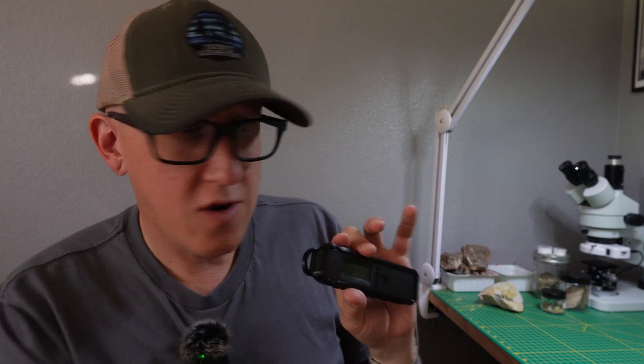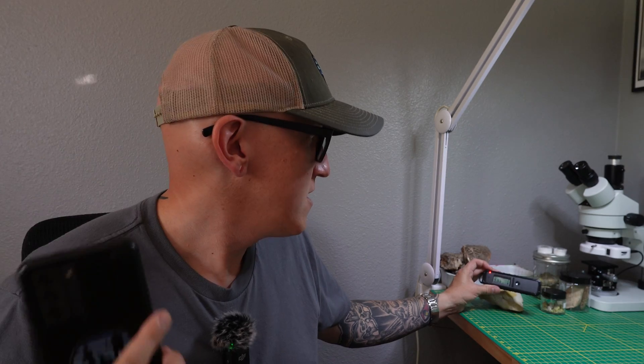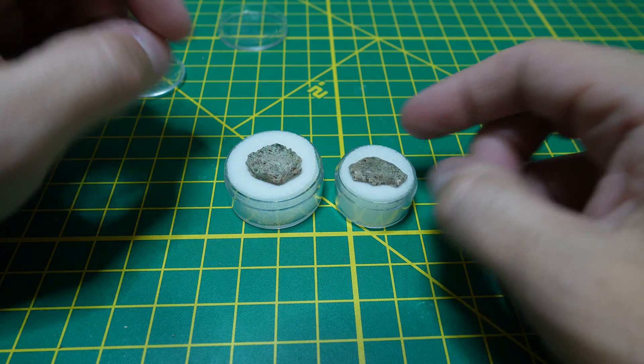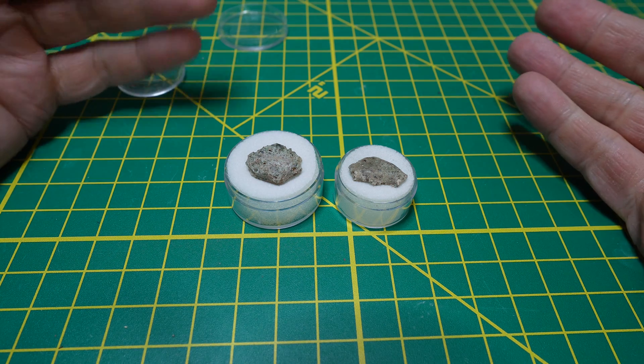You can hear the clicks — they're coming from the phone, not the actual device. I just changed the alarm settings, so as I bring the Geiger counter over to the rock, you can hear it. If you have your phone on the strap of your pack, you hear the alarm, pull out your phone, and check it. What you're looking at here are two pieces of trinitite, which is man-made and often faked.